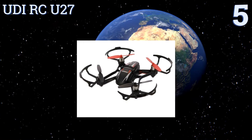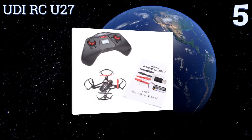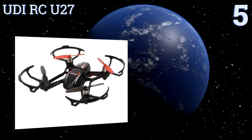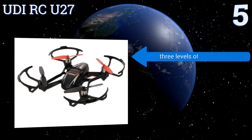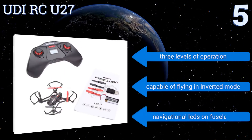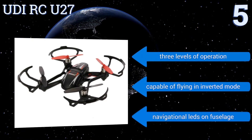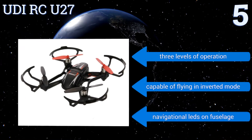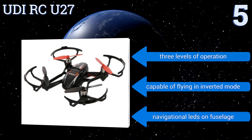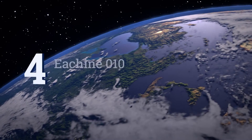Halfway up our list at number five, the UDI RC U27 packs features like six-axis gyroscopic stabilization, headless operation, interchangeable batteries, multi-level control modes, and plenty of power into a palm-sized airframe, offering exceptional value at an affordable price. It provides three levels of operation, is capable of flying in inverted mode, and comes with navigational LEDs on the fuselage.